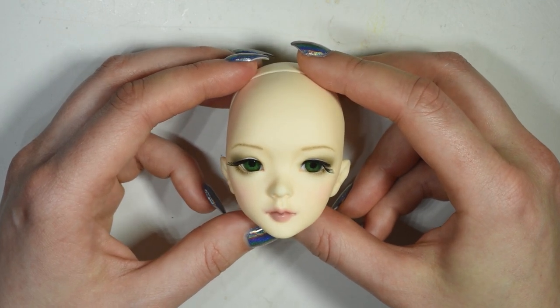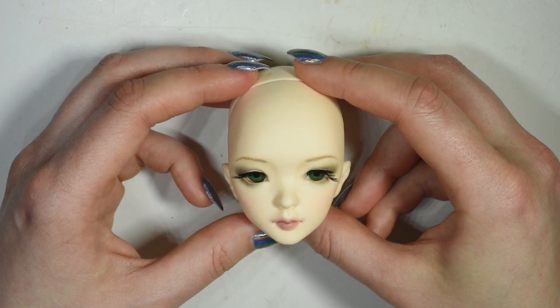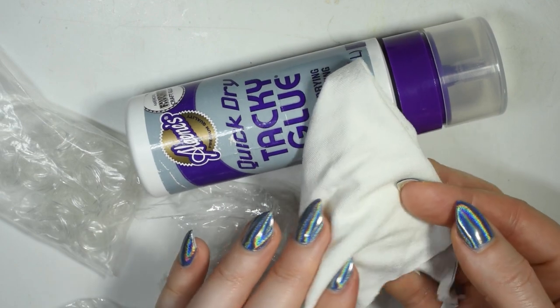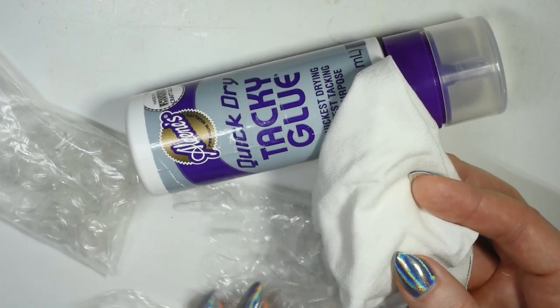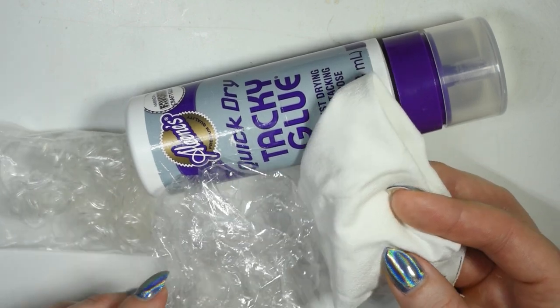I'll be using yarn for this wig, which I'll show you how to prepare, but if you have a preference for any other doll hair you can just use that. Firstly, we need to make the wig cap. For this, you're going to use some kitchen film or plastic to cover the doll's head, a bit of stretchy fabric — I'm using a jersey — and then you need some glue.